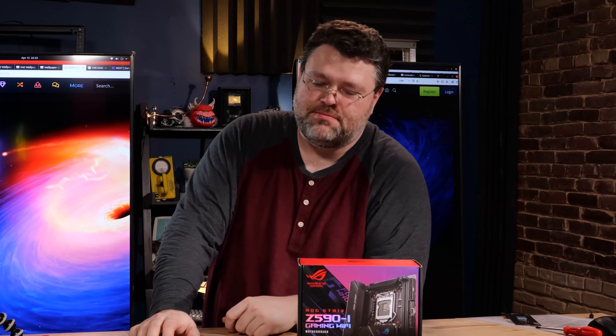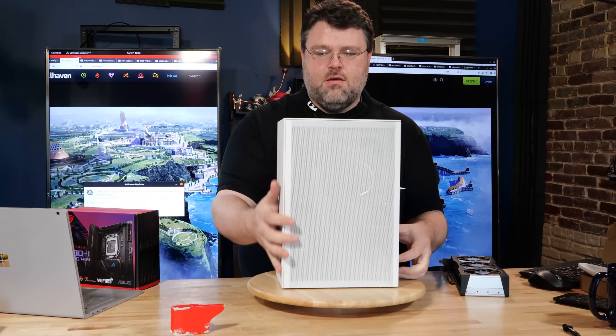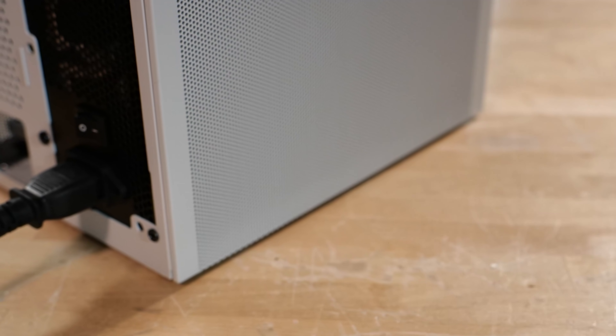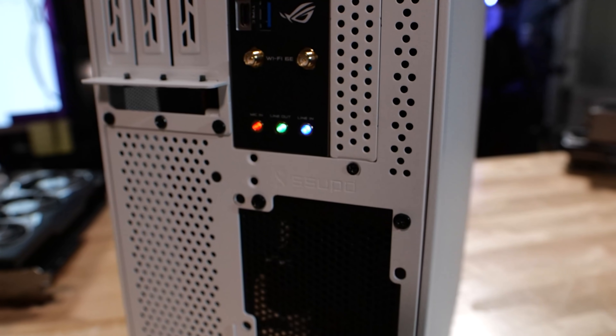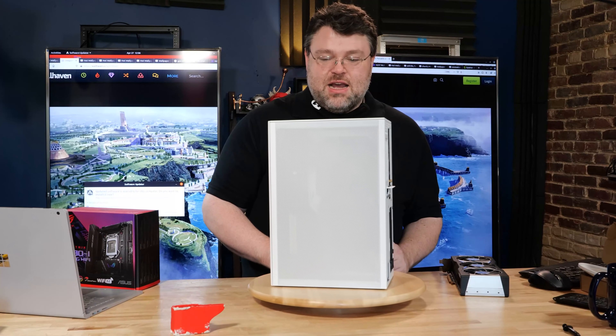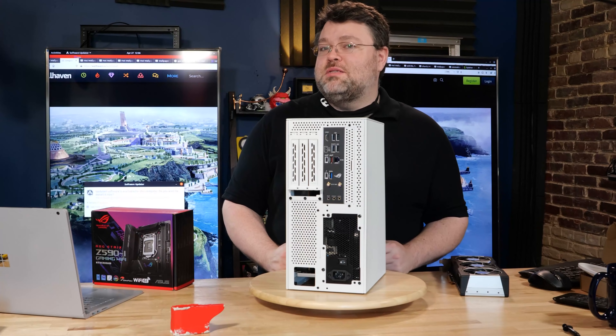To really get to know this motherboard we're going to do a build — something special, something unique. This is the Mesh-a-licious build: we can cram a 3090 in here and fit a full 280 mm radiator, though it's equipped with a 240 right now. This is what the Z590-I was in for all my testing and benchmarks, but you're going to have to wait for the build video. I'm Wendell, this is Level One Tech — signing out, see you later.